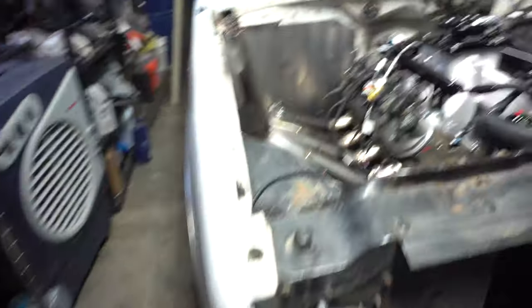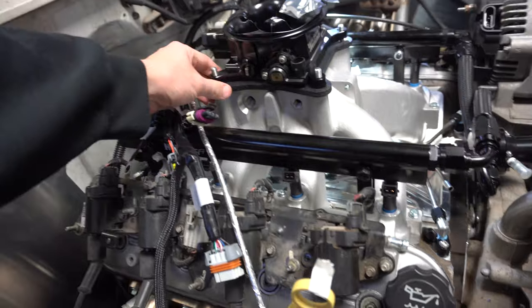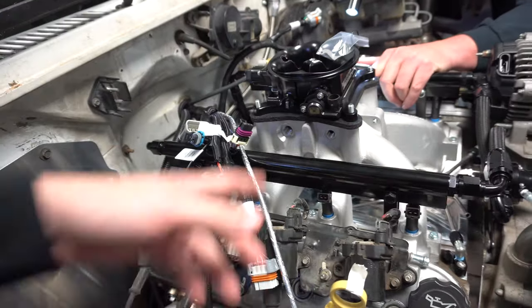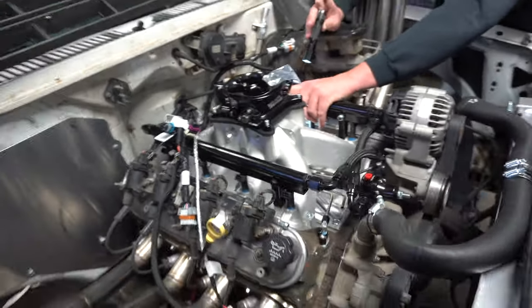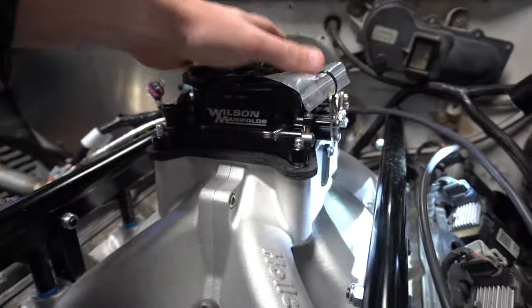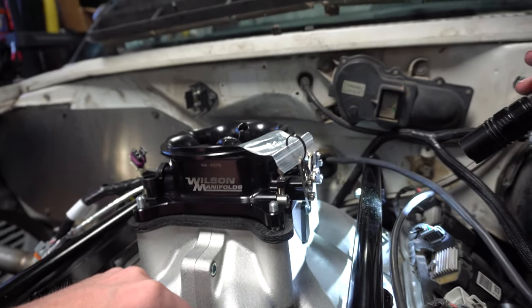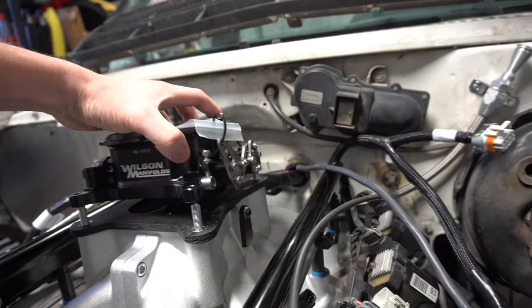I'm going to get the starter installed and get this throttle body installed. So this is the Edelbrock gasket — it's kind of like a spacer too that helps not direct so much heat into the throttle body. I'll open the throttle blades and make sure it clears. Oh, it's already hitting over there — we've got two little nubs that hit the gasket right here. It's not like a normal paper gasket but I guess this is considered a gasket. It's starting to hit down here so I might have to clearance a little bit of it.